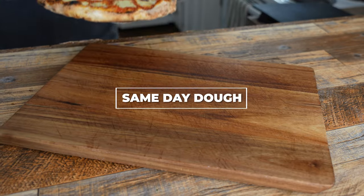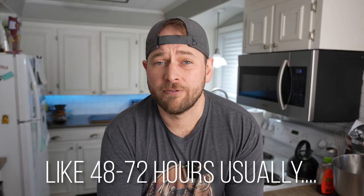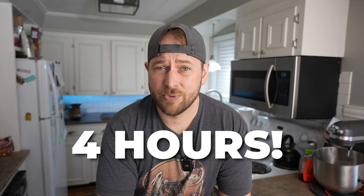What is up pizza people? It's Jesse from Patio Pizza and today we're doing Same Day Pizza Dough. If you've been watching this channel for any period of time, you've probably noticed that my doughs typically have a longer fermentation time. But I know that's not always practical. This recipe has been specifically formulated to be ready in as little as four hours without sacrificing much in the flavor or texture departments.